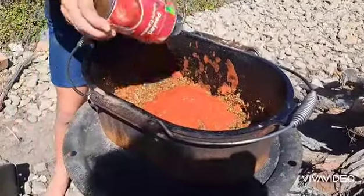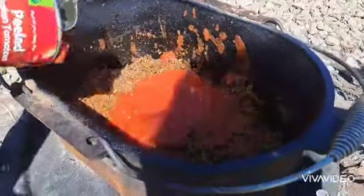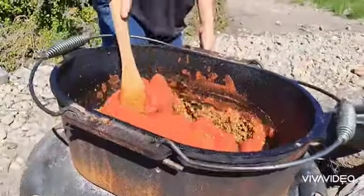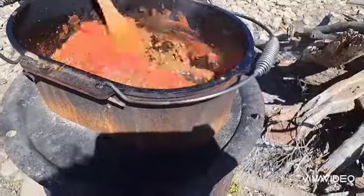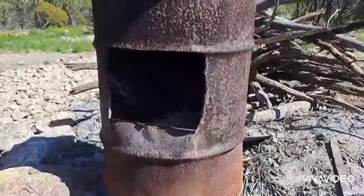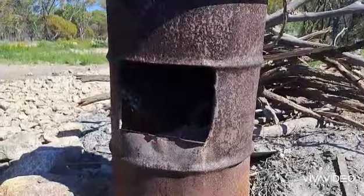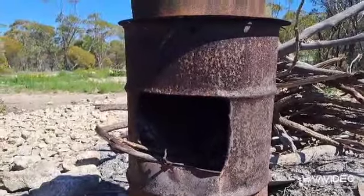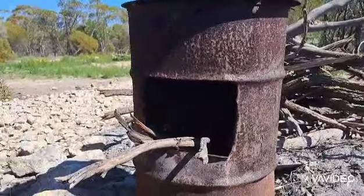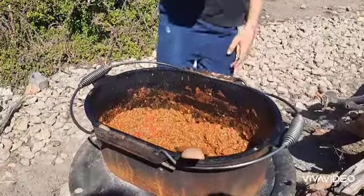There's one tomato that's stopping all the sauce from coming out. We need to add a bit more wood to the fire — we don't want to put too much in because we want it to simmer. It's cooked down to the way we like it; now we're going to add in the tomato sauce.